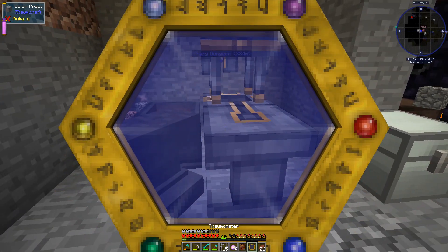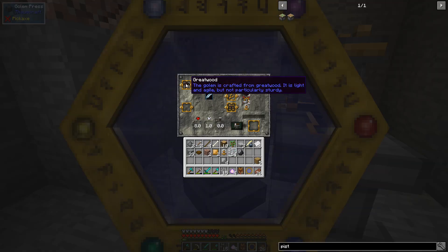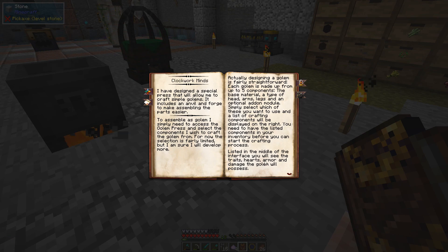Oh look at that thing — okay, I will scan you. This golem is created from great wood — it's light and agile but not particularly sturdy. The default golem head has no particular strength or weaknesses. The default golem arms — lighter than average. Let's go here and see what our options are.